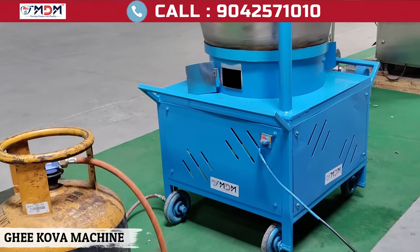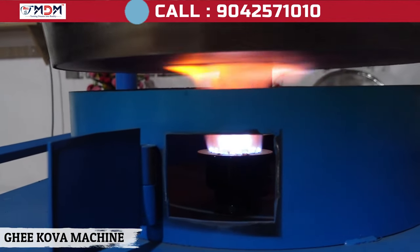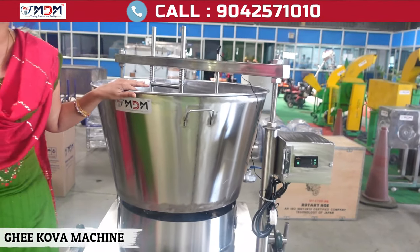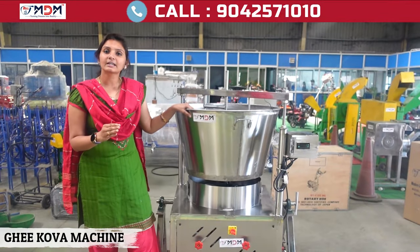You can set the same temperature — the temperature is set. There is a degree shown in the display. This machine has the same capacity, equivalent to 60 kg.